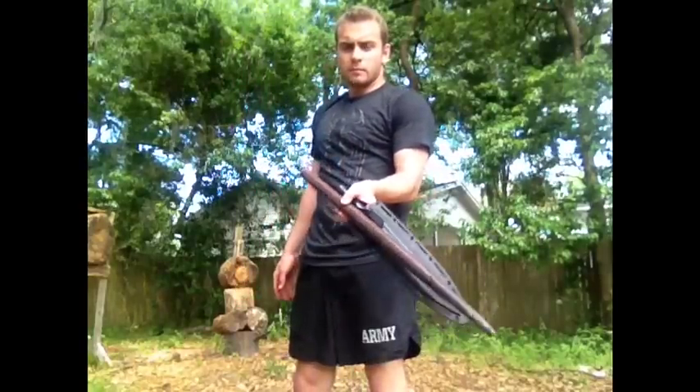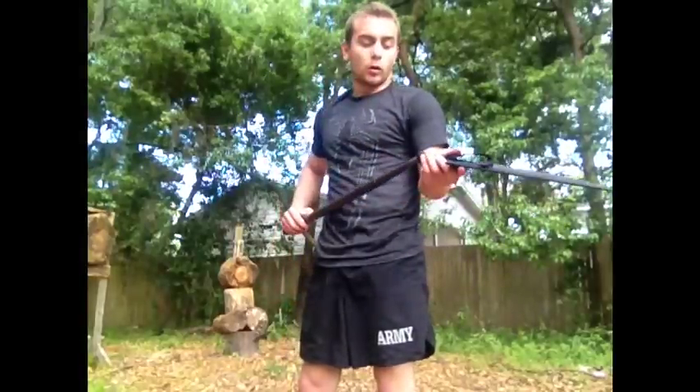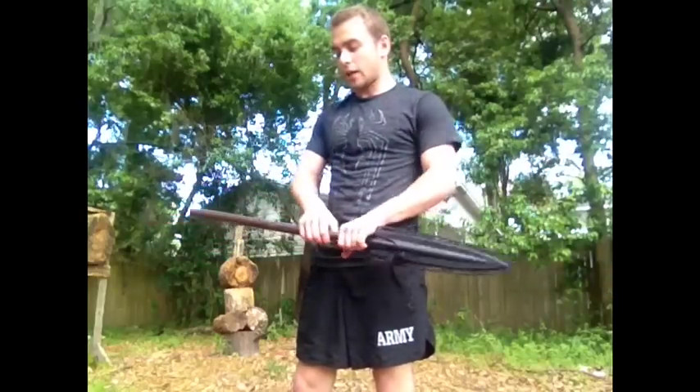If you want to disconnect the shaft, you've got a really nice sheath here — a very slim profile — and you can fit that in a bag or a truck much easier than a full length shaft.